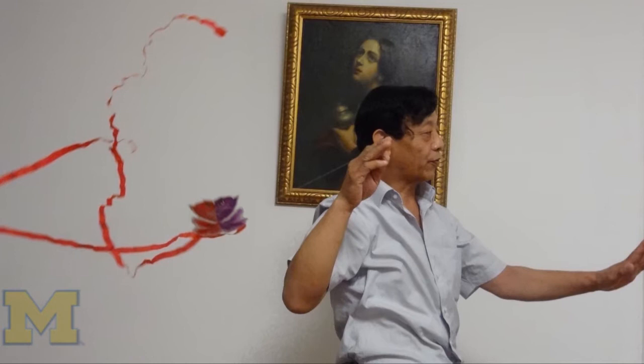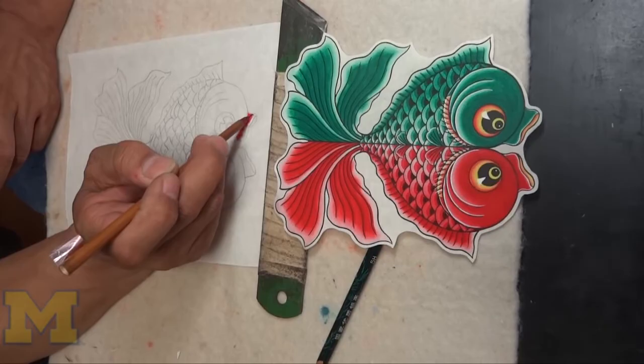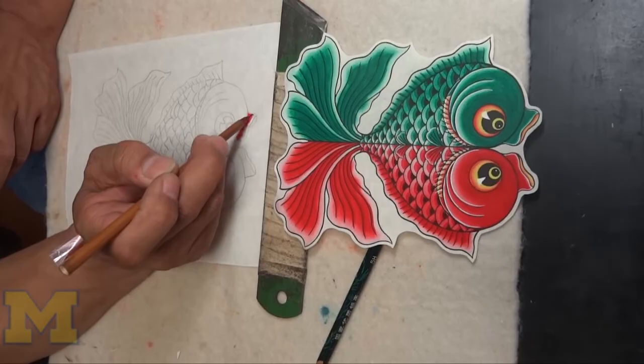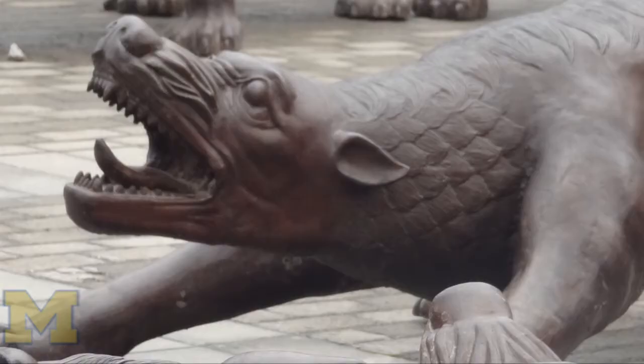What excited me being there was working with Master Ha. He's a fourth-generation kite builder, and he learned from his grandfather. Seeing him work was really just incredible, and being able to be part of that process — having a one-on-one with him — was really, for me, the highlight of the trip.